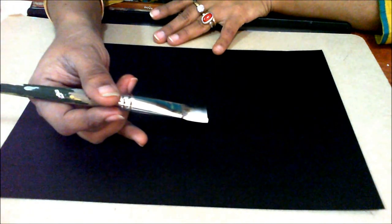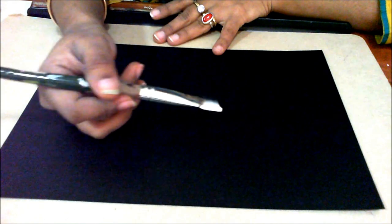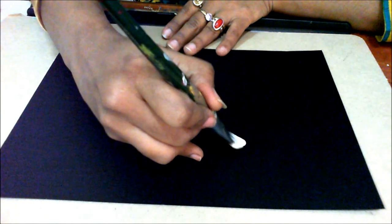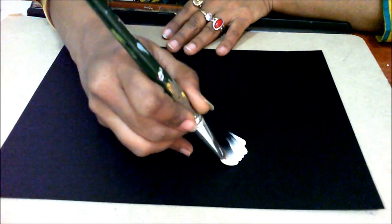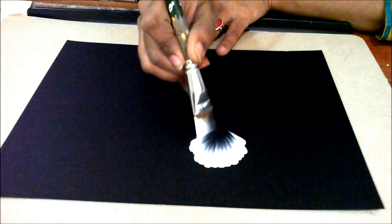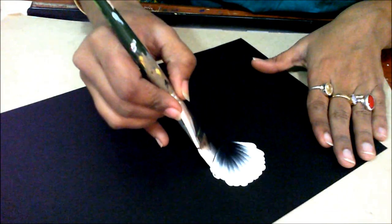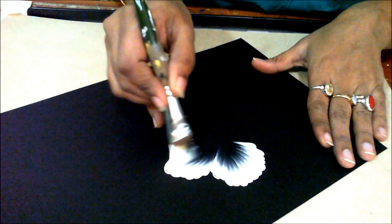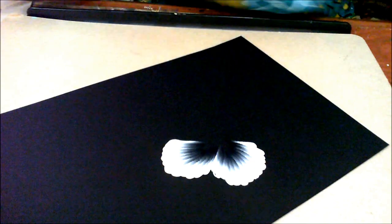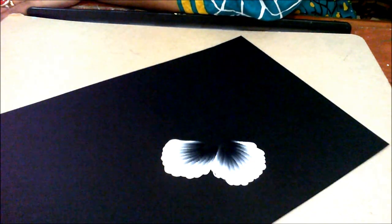So I have loaded my brush. We are going to do a shell stroke flower — a very simple flower. I will just start making the flower this way. We have already learned this stroke. I am coming in — this is my first petal. I will again load my brush and make the next petal this way.